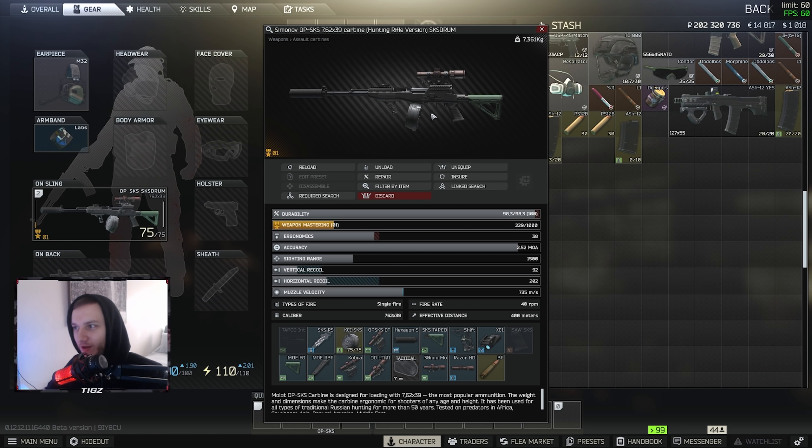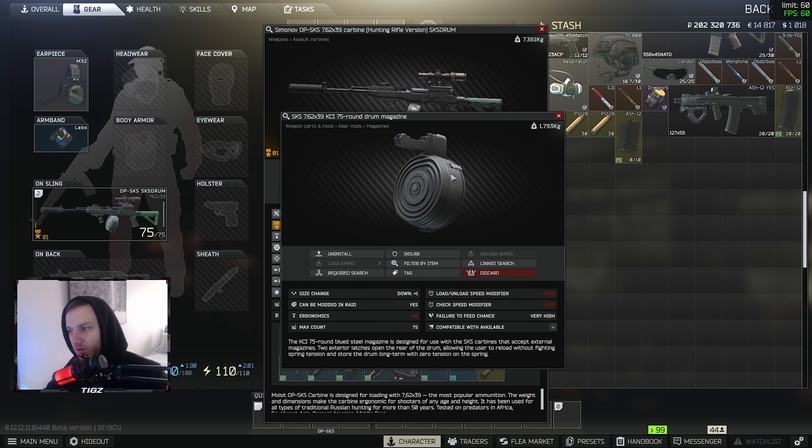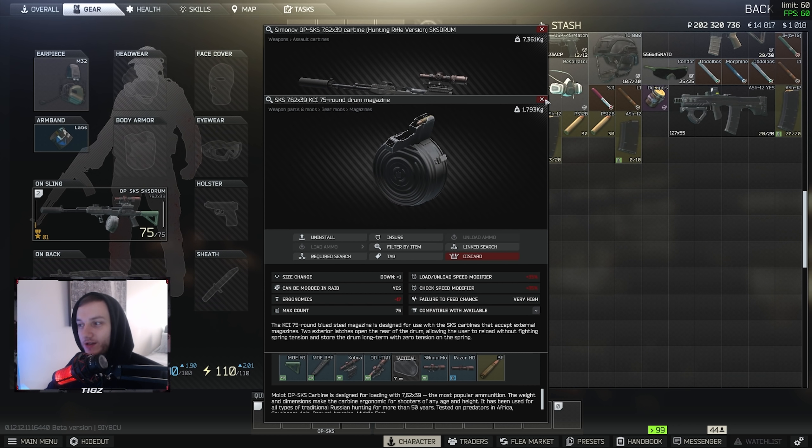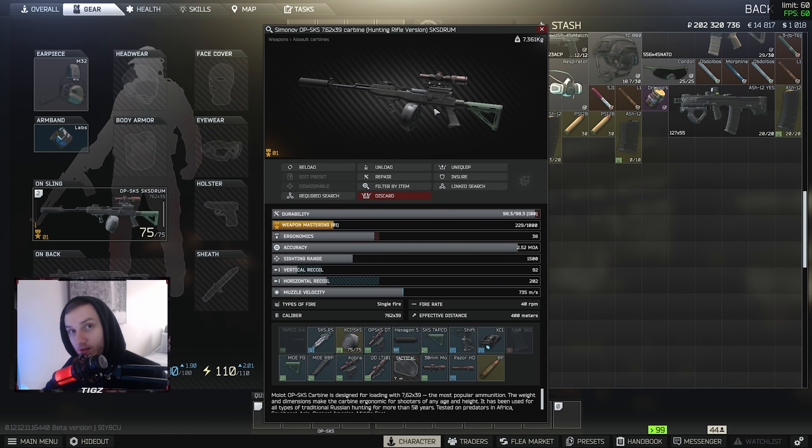I also run the XC1 flashlight — it's my new main flashlight for Tarkov. It's very cheap and very effective. That's pretty much the build. I'll take it into the hideout and show you guys the recoil, but honestly this isn't a best-in-slot build — it's a fun gun to use and it's definitely viable within the meta.